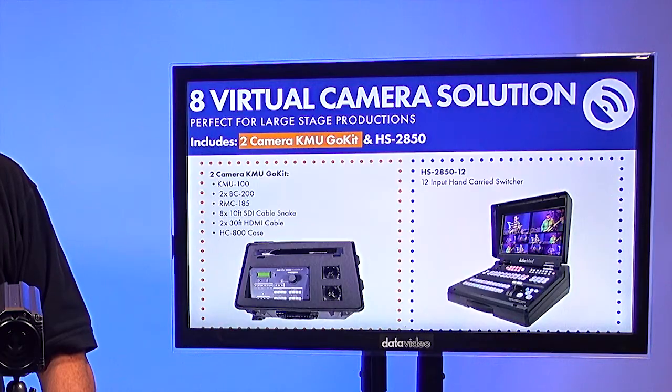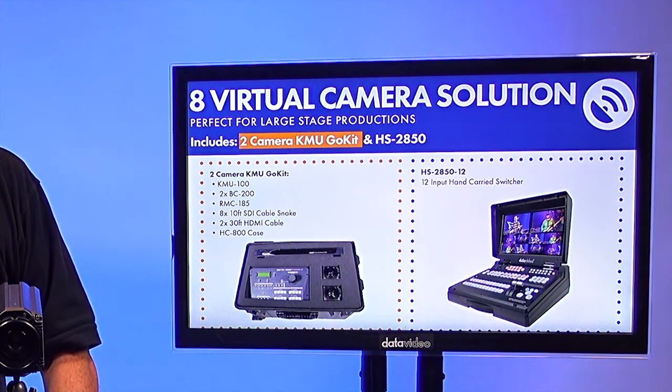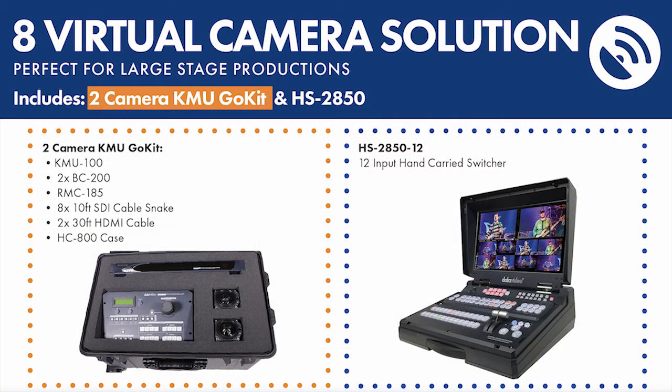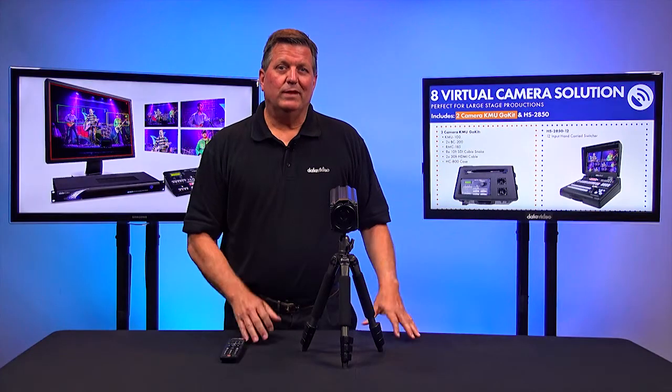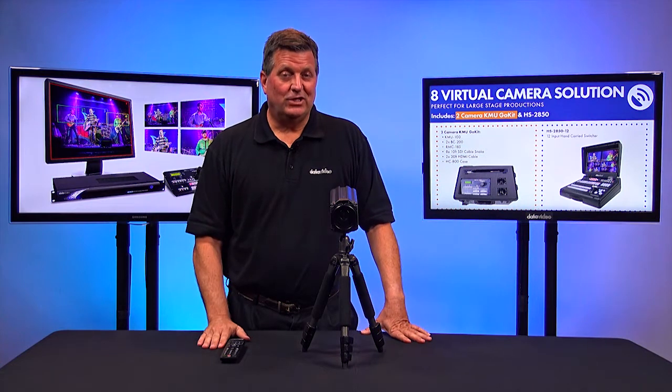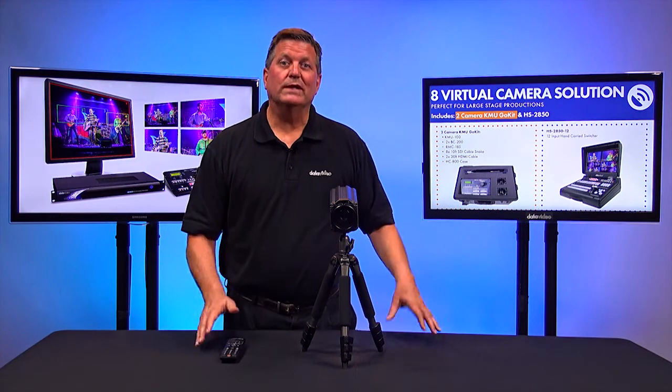All four of those shots are being processed with the KMU100 into a switcher. One of the new products we introduced at NAB is our GO kits. We have a KMU100 GO kit, which includes a KMU100, the RMC185 — which controls all the shots in the KMU100 — and up to two BC200 cameras. You can order it with either one camera or two cameras. One camera gives you four additional shots for your production; two cameras gives you eight shots, all processed through the one KMU100.